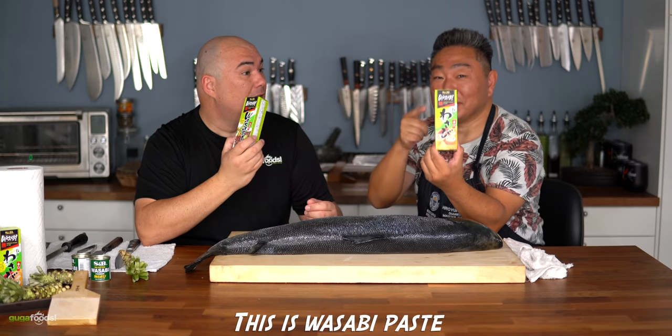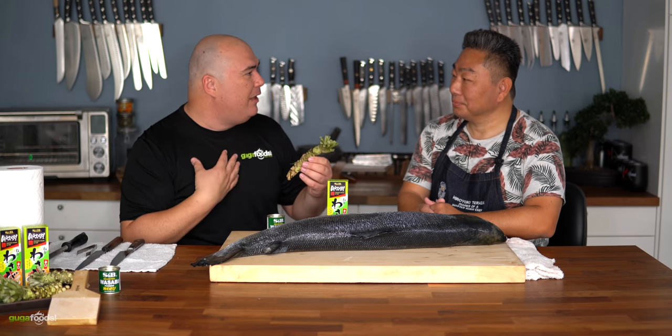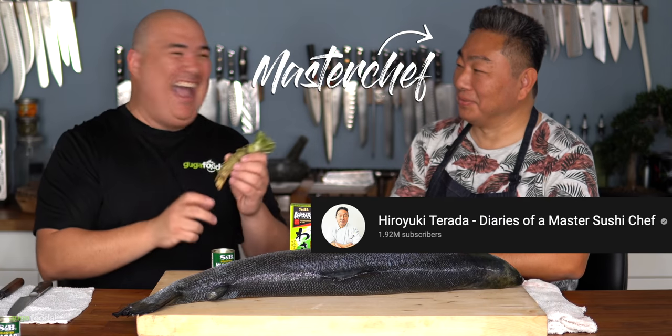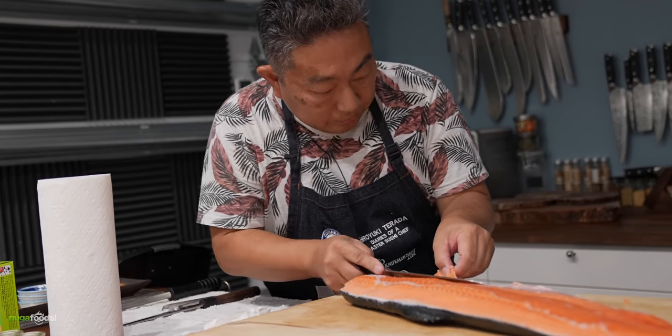There's fake wasabi powder, wasabi paste, and then there's real wasabi. When a master chef tells you something, you listen. If you love sushi, make sure you go subscribe to his channel — he is the master sushi chef. And when you have a master sushi chef in your house, you know you've got to try some sushi.